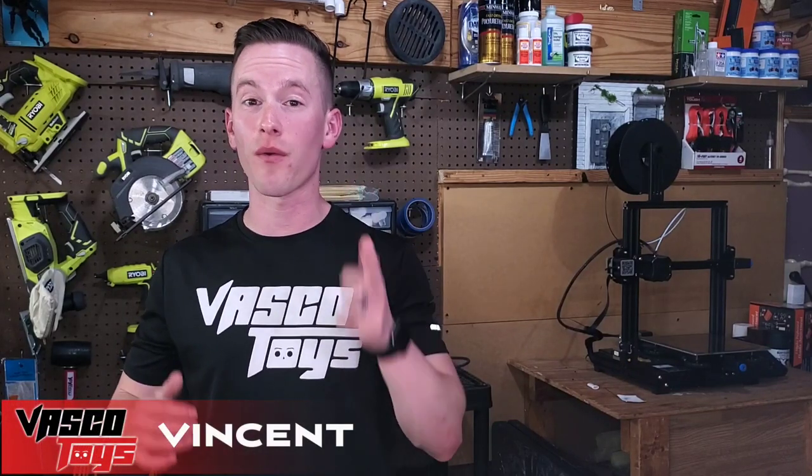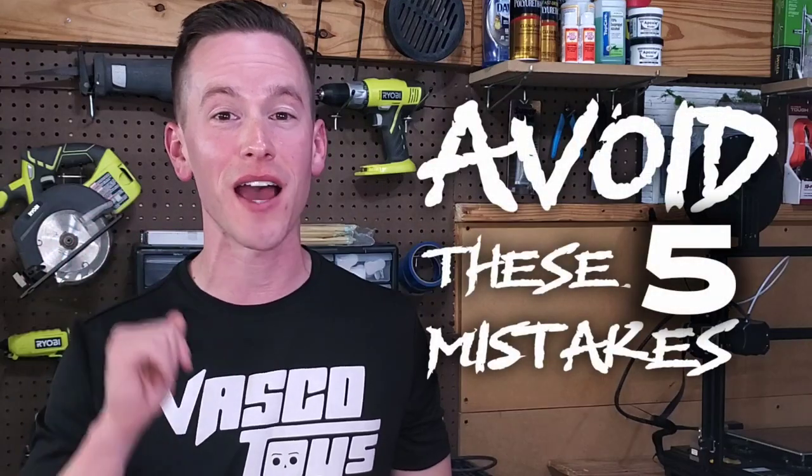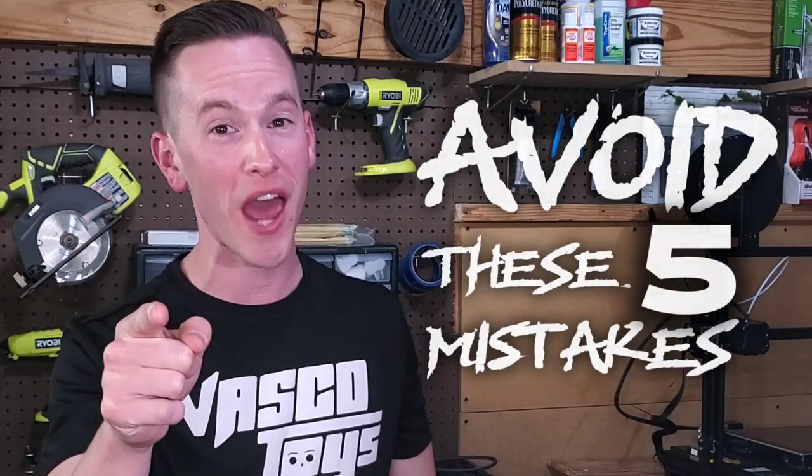If you just started making dioramas, you're about to be ahead of the game. I'm going to share five mistakes I made as a beginner so you don't have to.